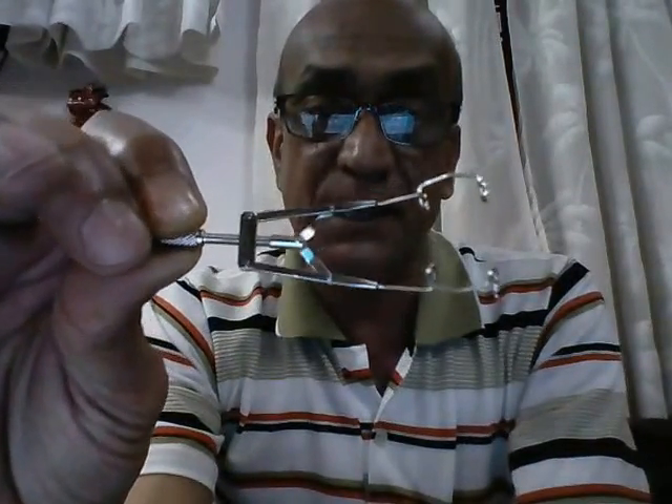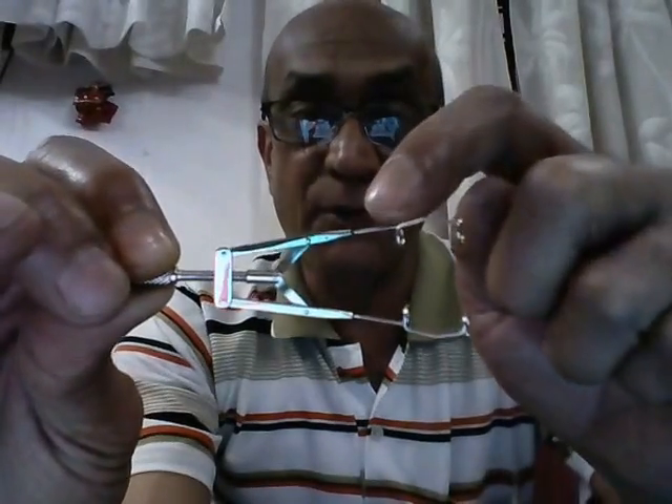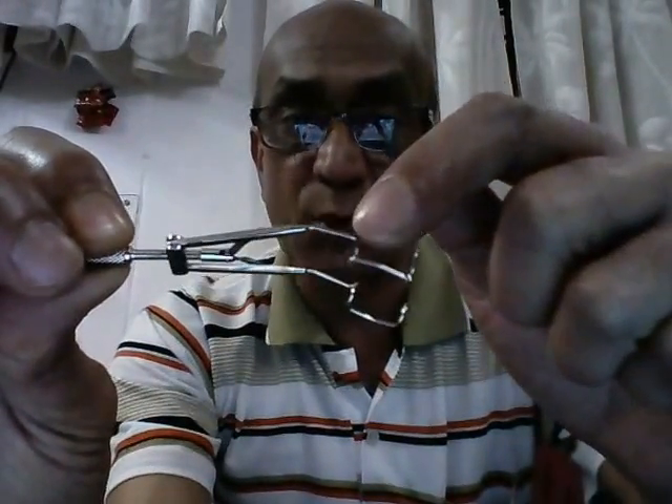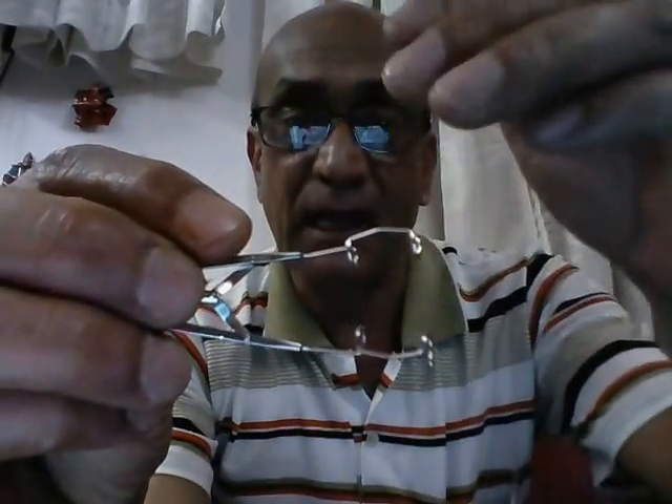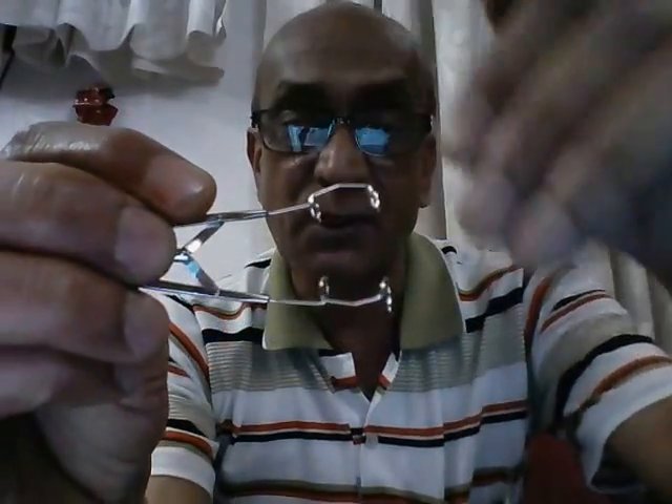So therefore, this is an adjustable eye speculum. However, this has one drawback. Once we have separated the two eyelids, this portion is unguarded. This means that the eyelashes can peep into the operating field when we are doing the surgery.